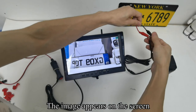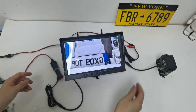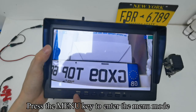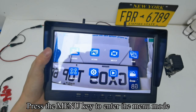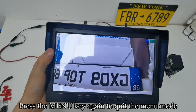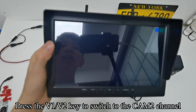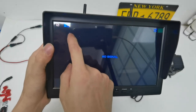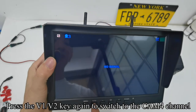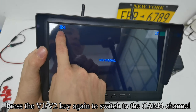The image appears on the screen. Press the menu key to enter menu mode; press it again to quit. Press the V1/V2 key to switch to the CM2 channel, press again to switch to CM3 channel, and press again to switch to CM4 channel.